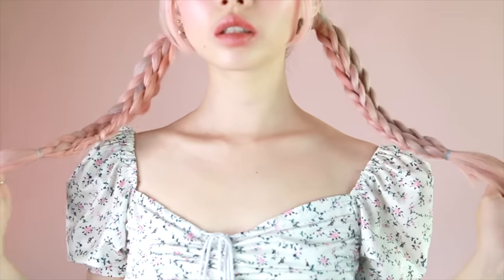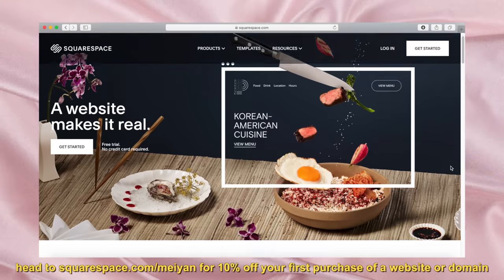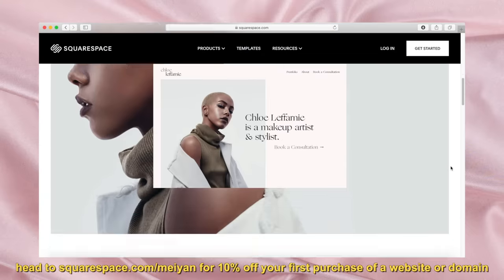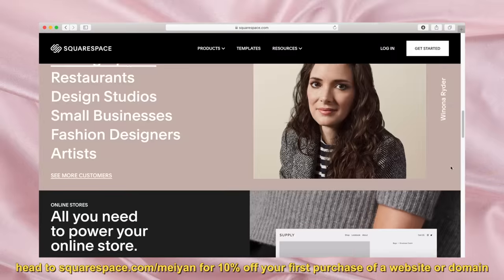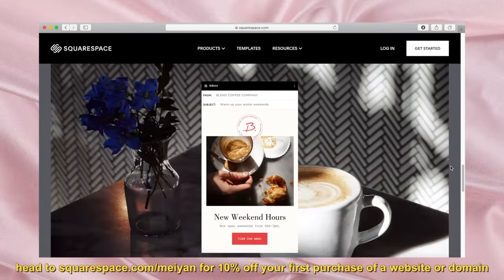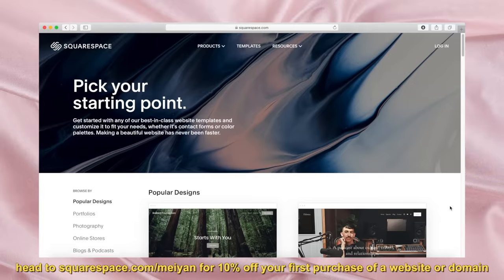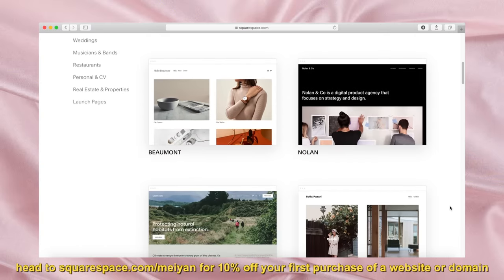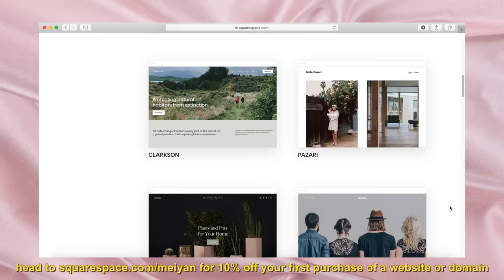Thank you guys for watching, and thank you again to Squarespace for supporting this channel. With tons of easy-to-use templates, you can tailor a website entirely to your personal needs — designed for any purpose from e-commerce to personal services to portfolios. Head on over to squarespace.com/meyan for a free trial and use my code meyan for 10% off your first purchase of a website or domain. Stay safe, stay indoors, wash your hands, and I will see you guys again next week.